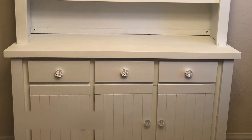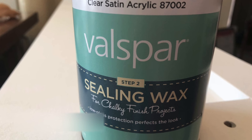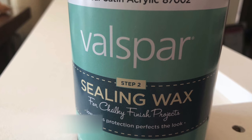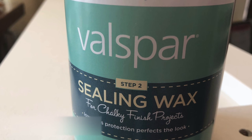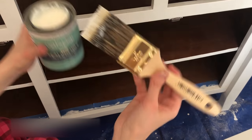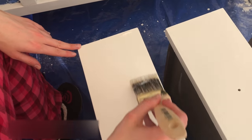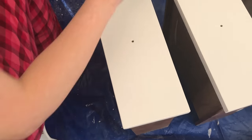Now here we are again, back to where we started - time to seal again. This is what you should be using to seal your chalk paint project. It applied really easily, and you can see it's white, it's not yellow, and did not stain or damage the finish in any way. The instructions say to wipe it down, so I just painted a layer and then wiped it off with a clean cloth.